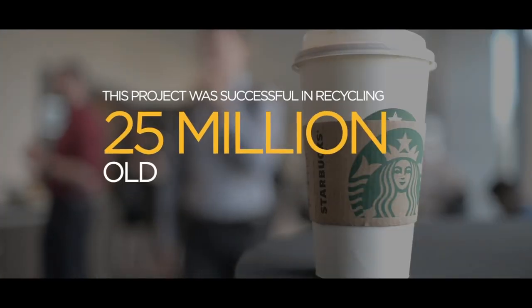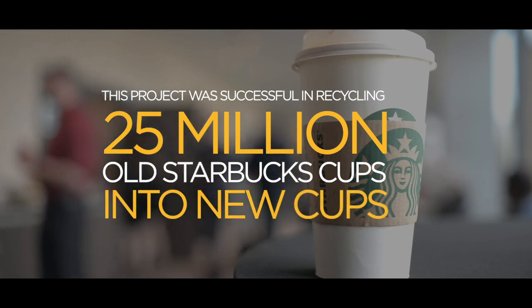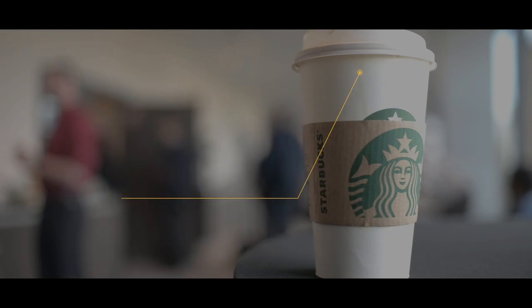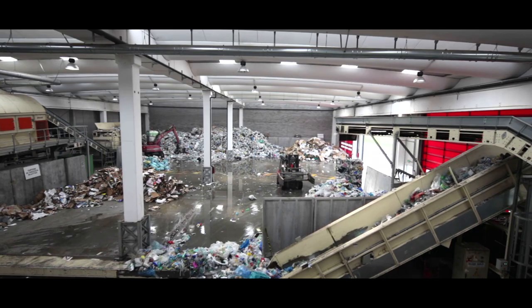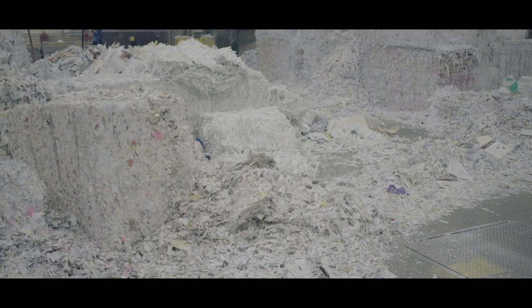The iconic Starbucks cup holds more than just well-crafted coffee — it holds the proof and potential of how powerful post-consumer recycling can be. Every component of this circular loop is being successfully executed, and if we can pull off this execution seamlessly and repeat it each and every time, we're solving this problem of landfill and pollution and all the waste that's really degrading the environment.